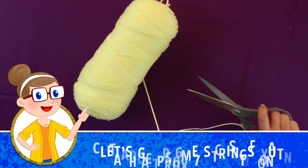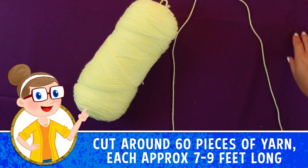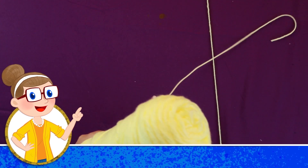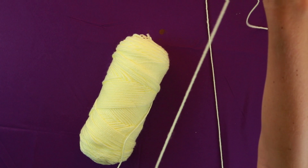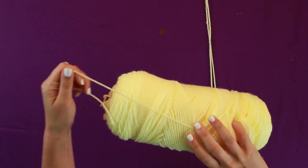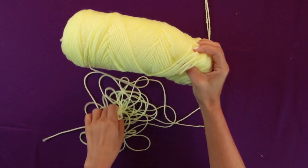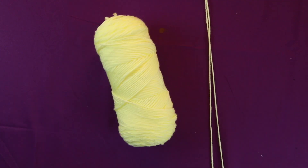Right over there! Let's move on to our next step. It looks great! There we go! Next step!